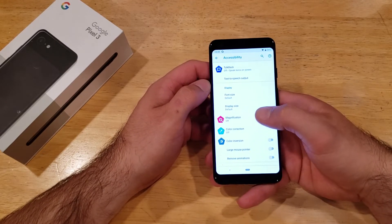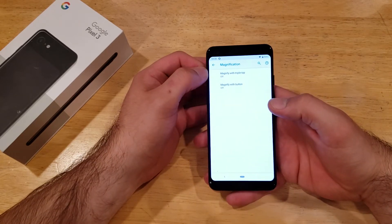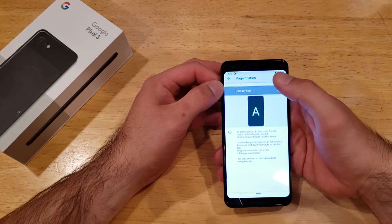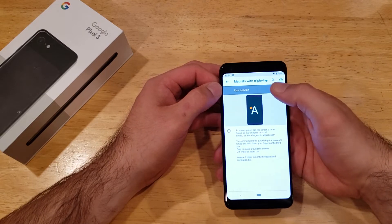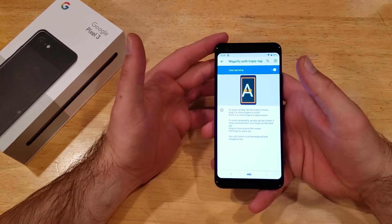Once you are in accessibility, there is a magnification option. Go ahead and select that. From here, there's a magnify with a triple tap that is currently set to off. Come in here and select that to use that service, go ahead and select it. At this point it is now on and is active.